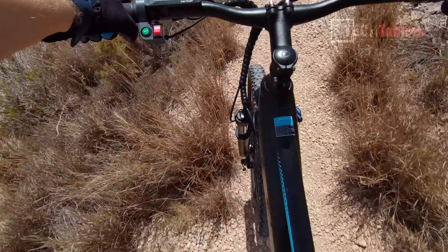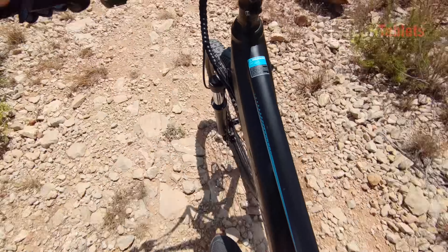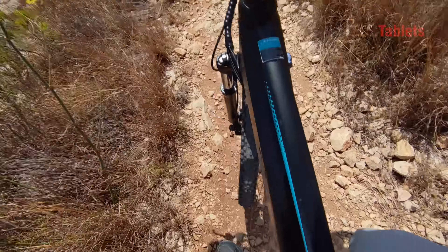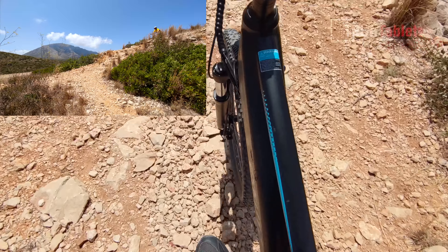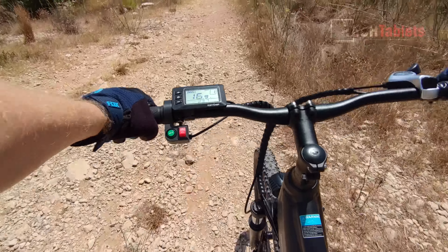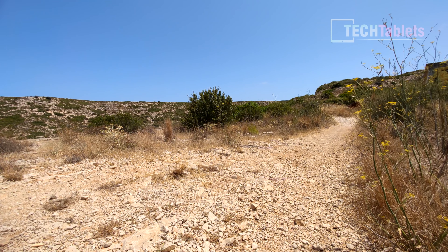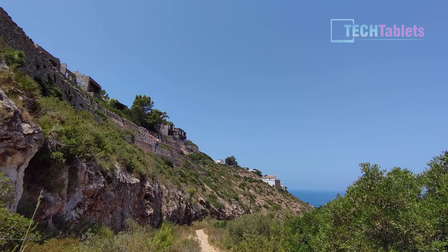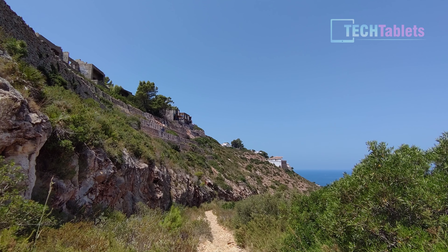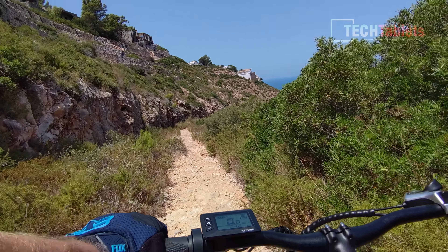I've lowered my seat right down to get my center of gravity lower. On this really bumpy section I can hear the battery clattering and the cables rattling. It's quite rough, but the front suspension is definitely helping. There's a big drop at the end that I normally tackle on a 29-inch full-suspension bike — hoping I don't fall off — and it handled that okay.